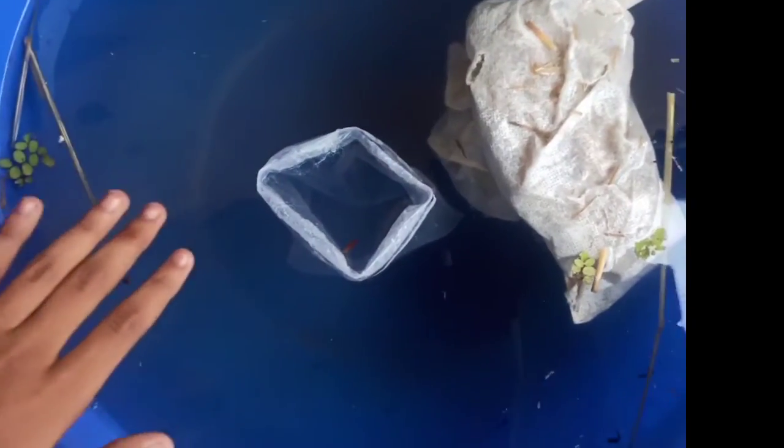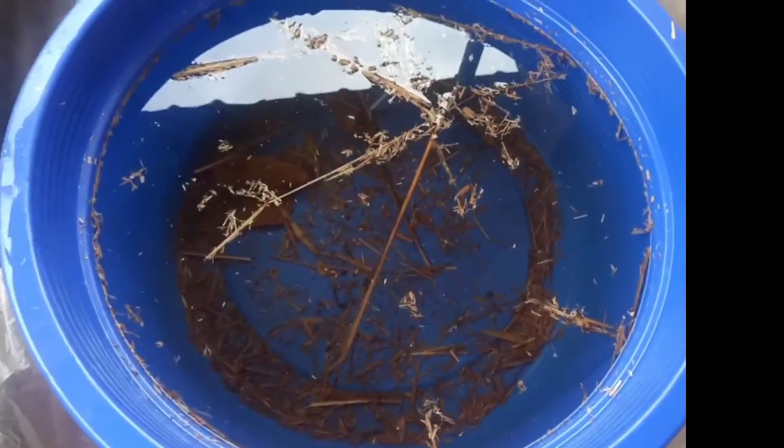We are going to have a Mickey Mouse Platy. The glass tank will be used in the water so we can hide. After setting up the tank, we will set the filter up and put some almond leaf on it.